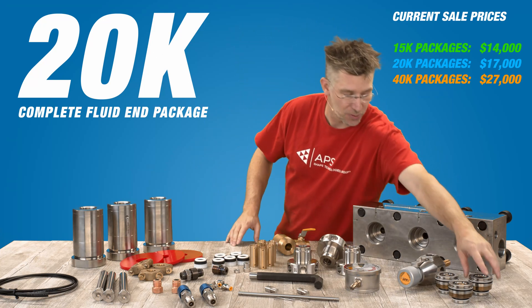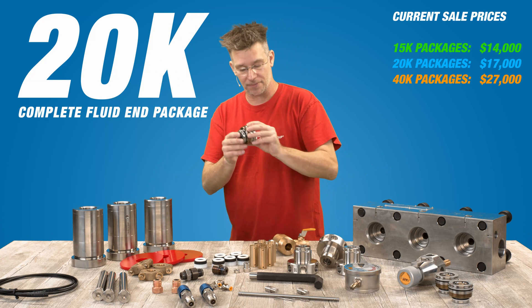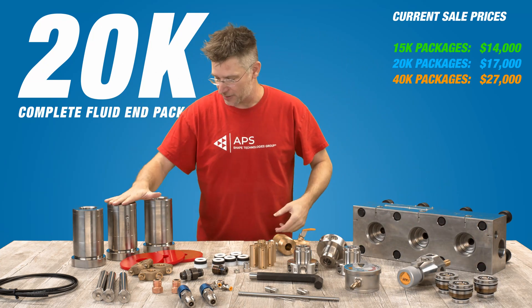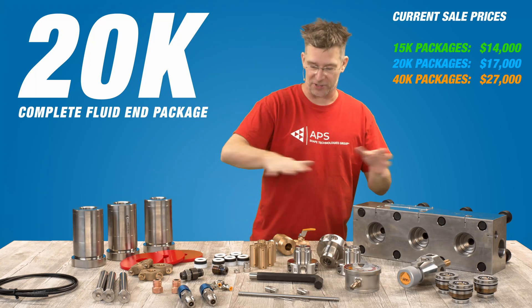Next on the list, you get three 20K valves. Those are inserted in there — you guys know how the valves work. After that, you've got three stuffing boxes, 20K stuffing boxes. So of course, everything on here is 20K.